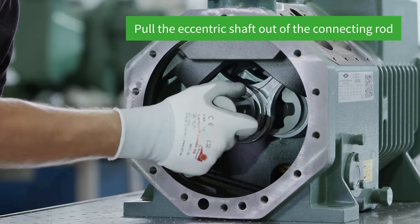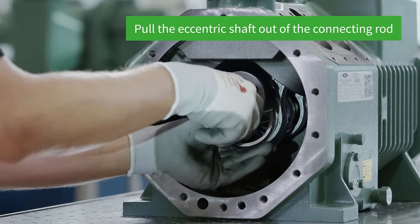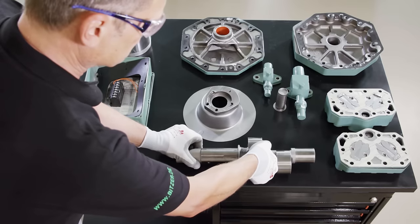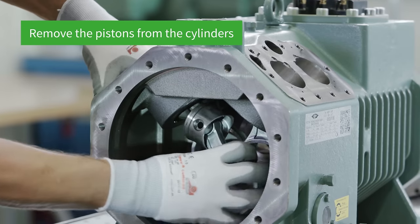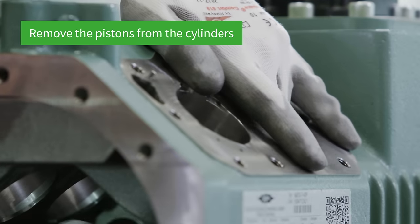Now it's time to remove the eccentric shaft. Carefully shift the connecting rods and pull the eccentric shaft out of the connecting rods with light turning movements. In order to remove the cylinders, the pistons are first taken out of the cylinders one after the other — pull from the inside and press from the outside.